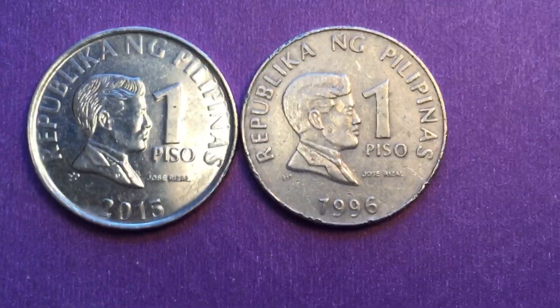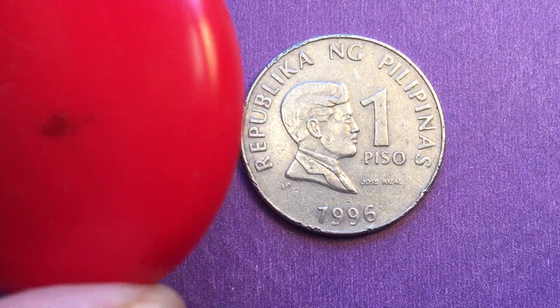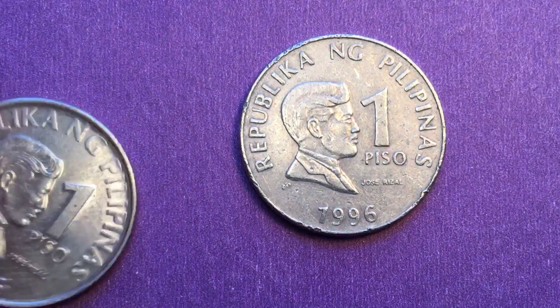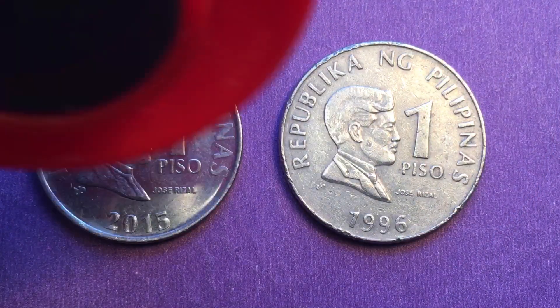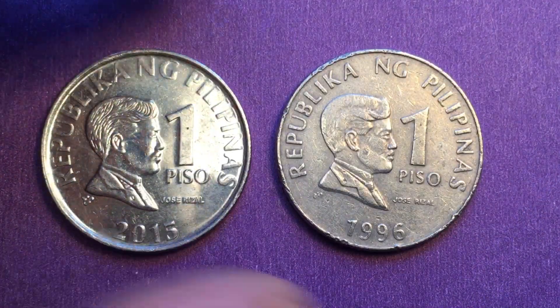One of the things that is not similar about them, however, is their metal content. The 2015 coin has steel in it, so the magnet will just pick it right up — it is magnetic. The 1996 does not have steel in it and the magnet won't pick it up.